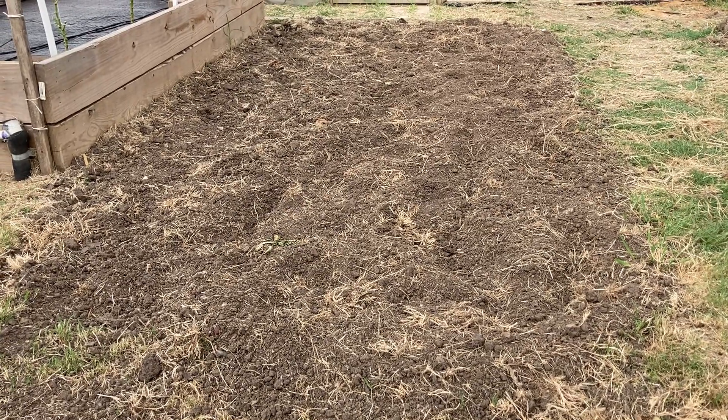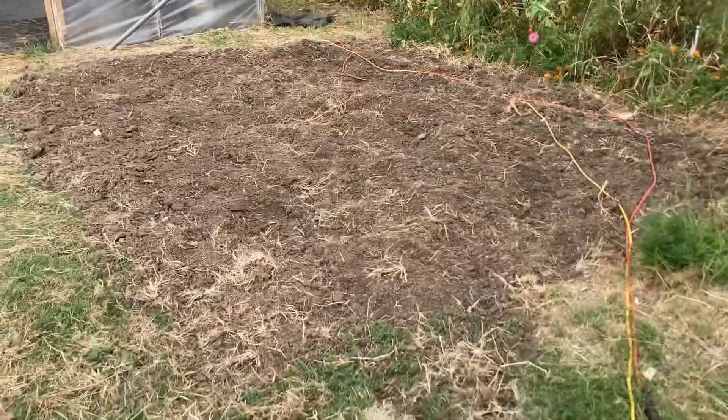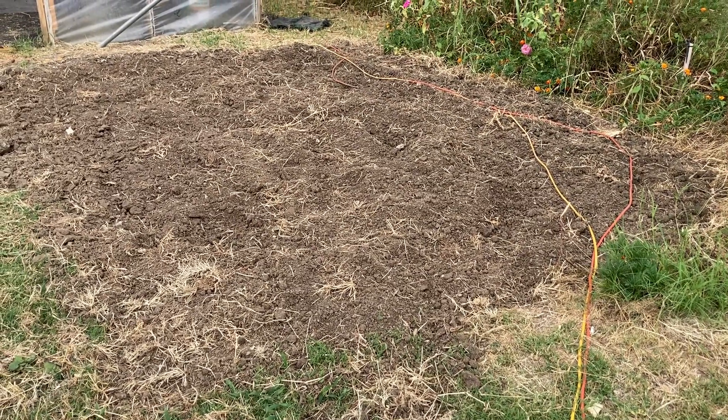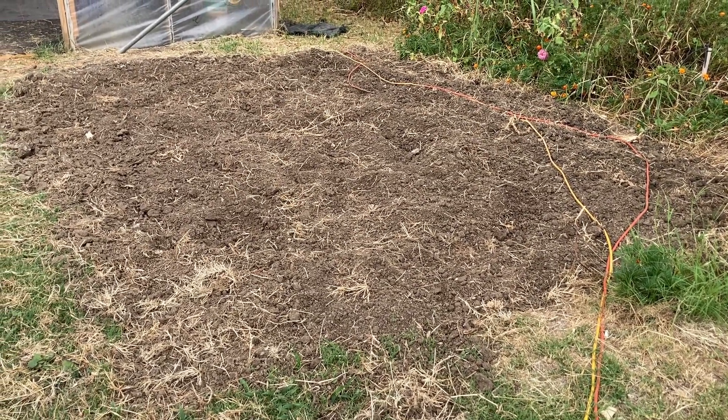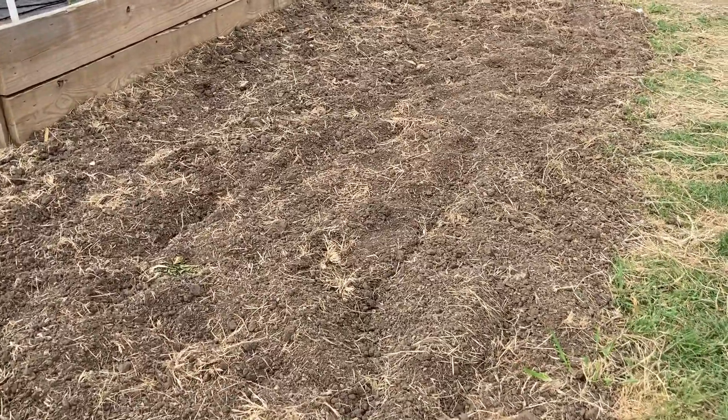Greg tilled up two spots here in front of the first high tunnel. We're not going to put anything in the ground this fall, but we're going to cover it with weed cloth to kill all the weeds, and then this will be another outdoor planting area for us. If we could just get some cooler weather it would be much nicer, but we're happy with what's going on in here and what we've got planted and what we'll be planting very soon.